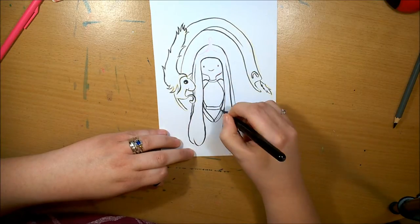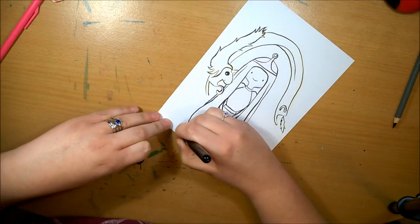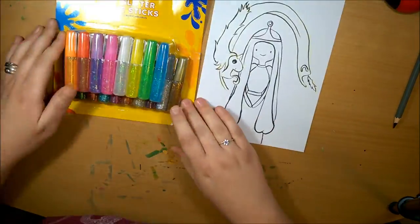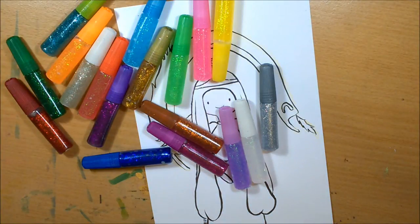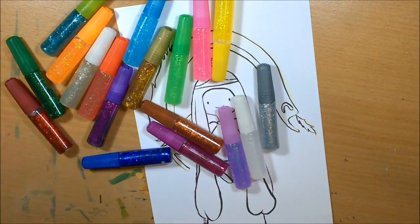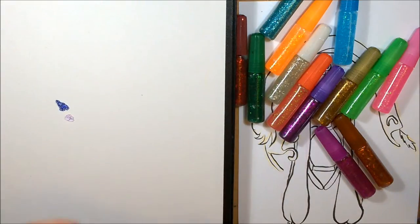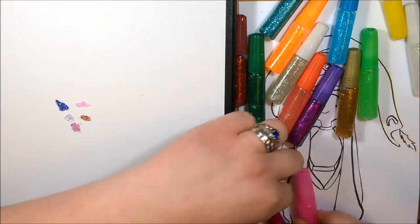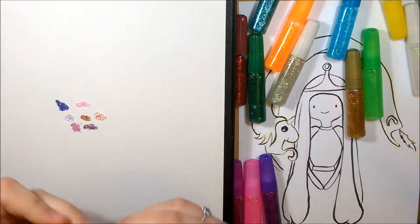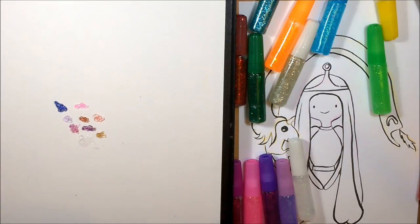One thing I'll say is it takes 12 hours to dry at least, and this is only an A5 picture. I normally do mine A4 at least, but I thought I'd do A5 on a scrap piece of card because I didn't want to ruin any of my Bristol board. I got quite lucky finding this set because most of the time you only get four or five colours, whereas I got quite a few, so I could test out all the different ones. Some of them were really vibrant with a lot of glitter, and then some not so great.